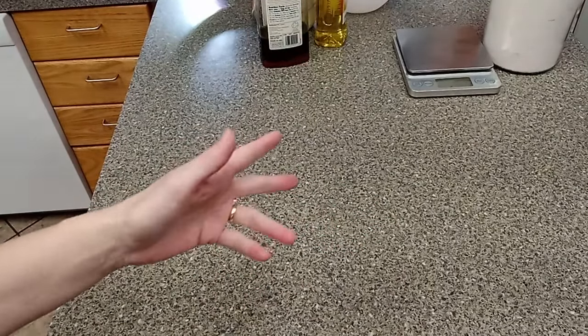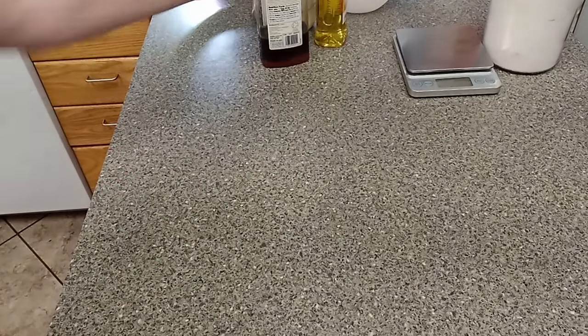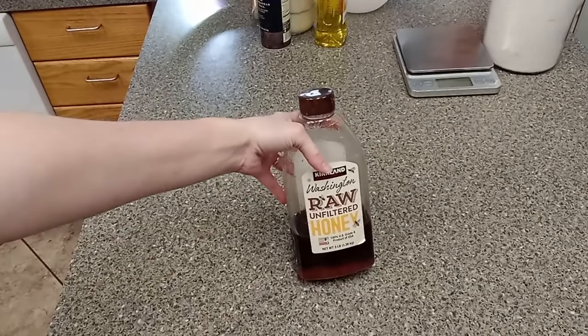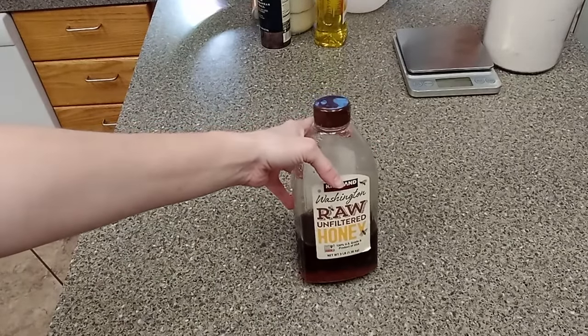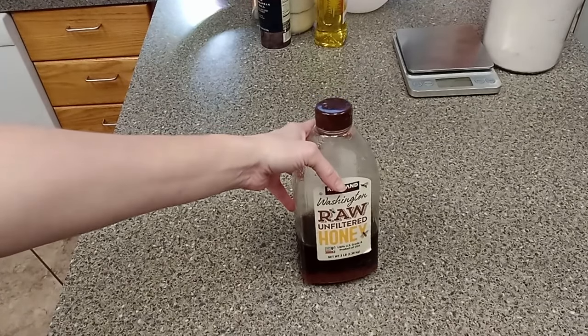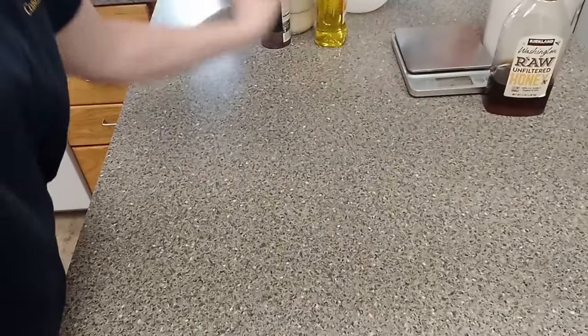For this focaccia, you're going to want to use mostly an unbleached white flour. This recipe is a little bit different than most sourdough because it does have honey in it, which also feeds the yeast, but it also makes the bread quicker. Sourdough usually takes 12 to 18 hours, but the focaccia is a lot quicker, and part of it is because of the honey.